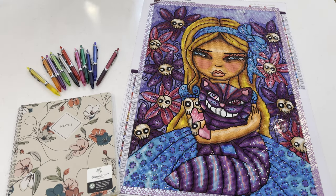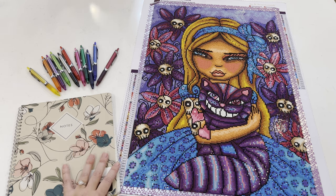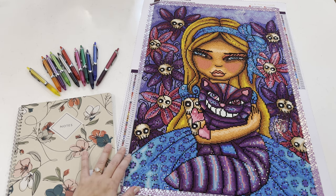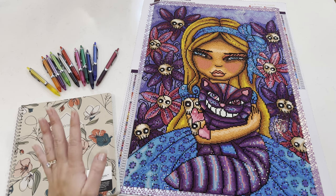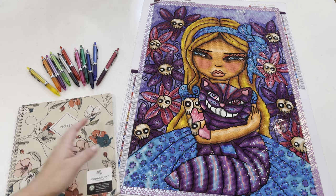Hey guys, welcome back to my channel Honey Brie Shines, and for those joining me for the first time, welcome! Tonight I am super excited to finally share my final rendering of 'We're All Mad Here' by Regan Kubacek. This is a Dreamer Designs piece and it's the piece I entered into the Alice in a Winter Wonderland diamond painting event.